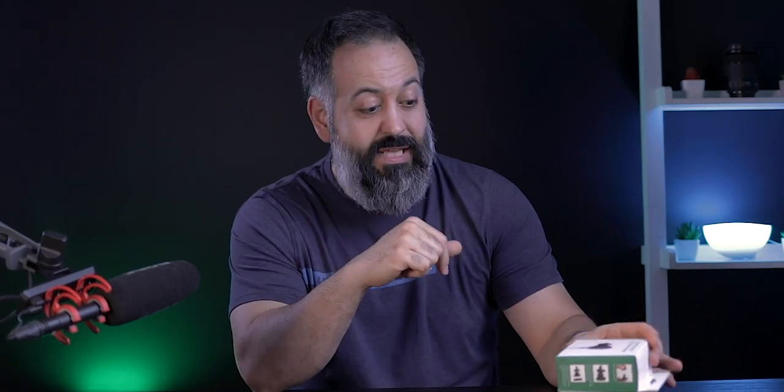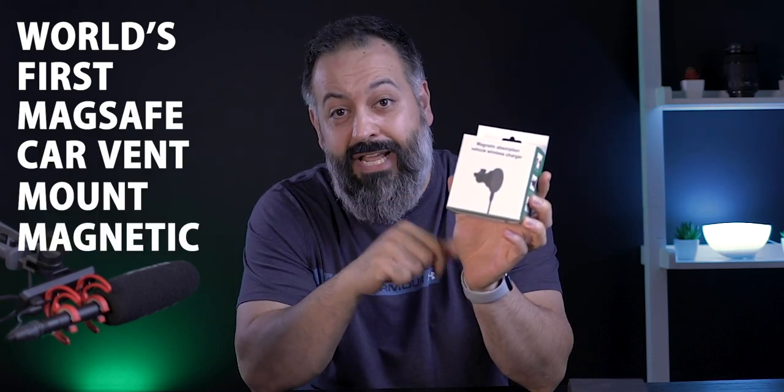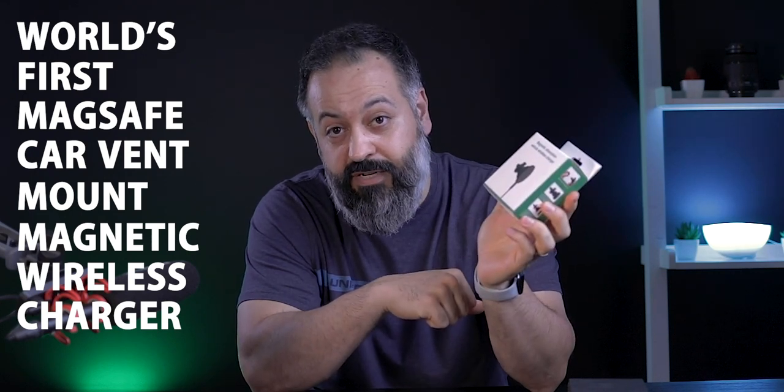If you have an iPhone 12 or you're thinking about getting one — whether you're getting the mini, regular, pro, or pro max — I think you'll be excited about this accessory. This is the world's first MagSafe car vent mount magnetic wireless charger that is exclusively made for the iPhone 12 series.